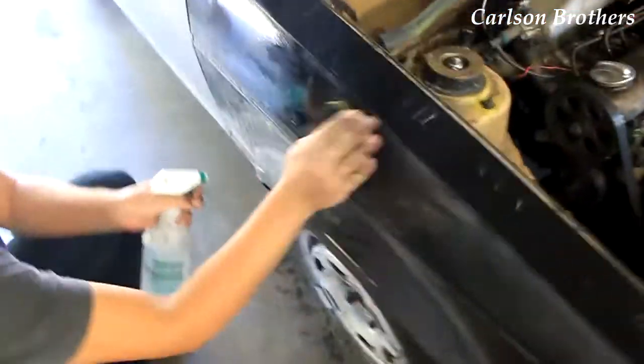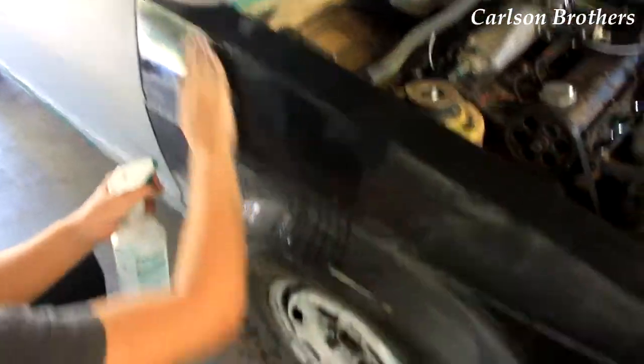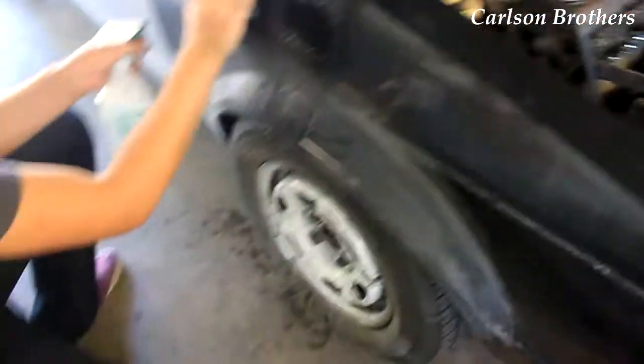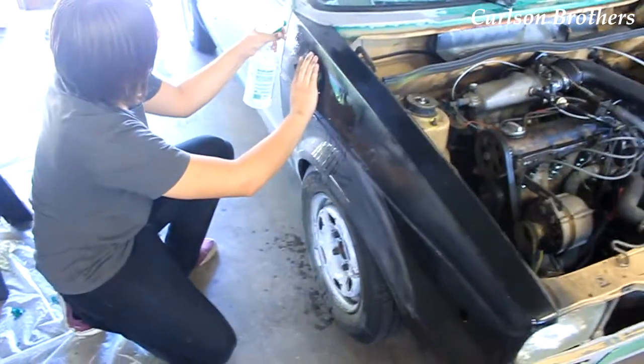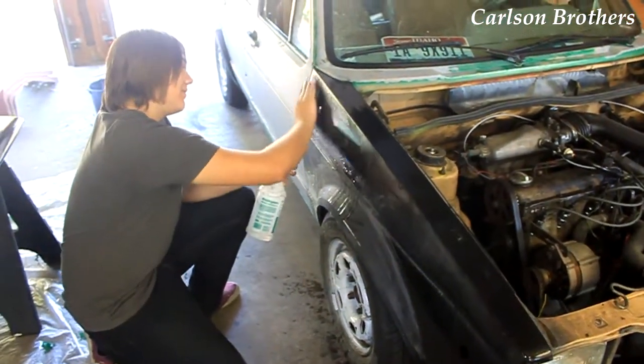Brock's getting his wet sand on with that 800 grit. The 320 knocked everything down nice and smooth, and I dropped the lens cap again.